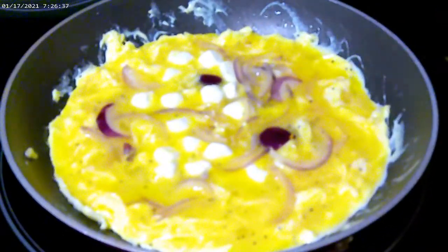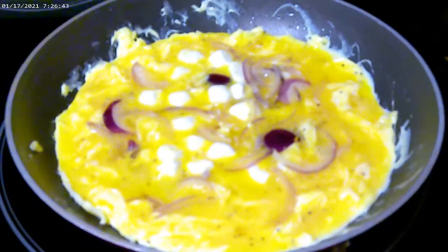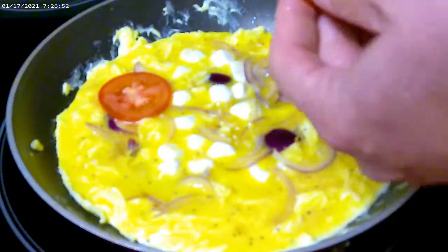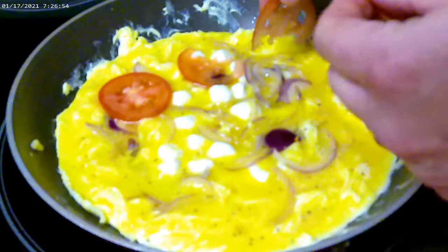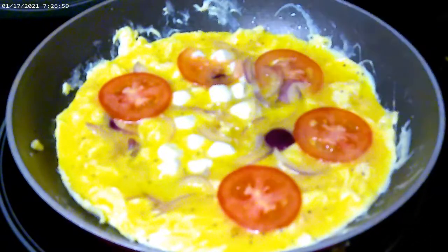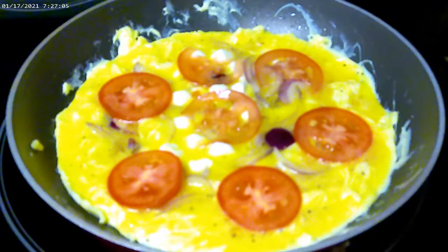Let's go ahead and put the rest of the ingredients on. We're going to go ahead and put the tomato — you want to slice the tomato very thin. You want it to cook in the oven, because the broiler is going to heat it up pretty quickly and you want these tomatoes to be cooked. Go ahead and add the fresh basil.